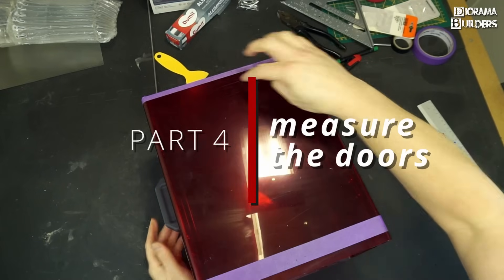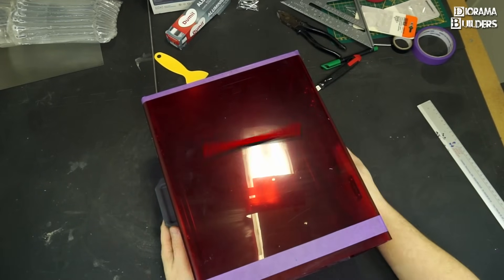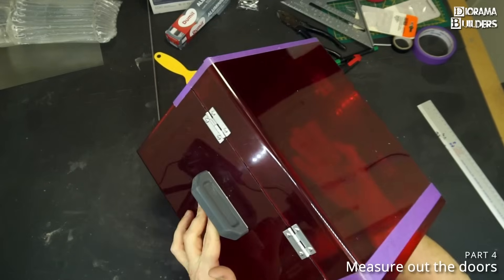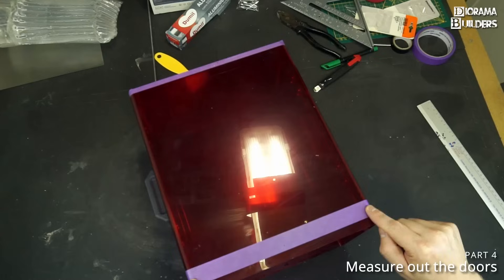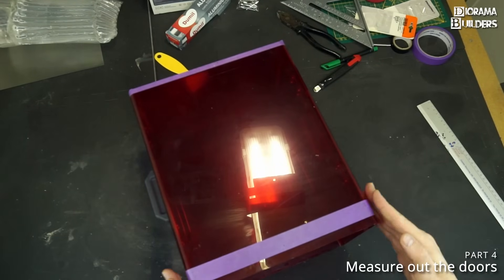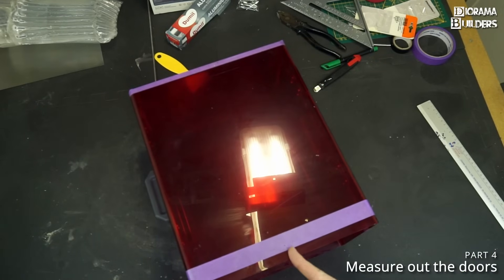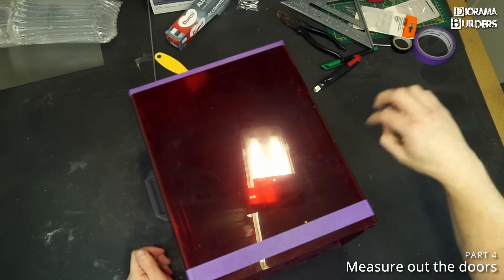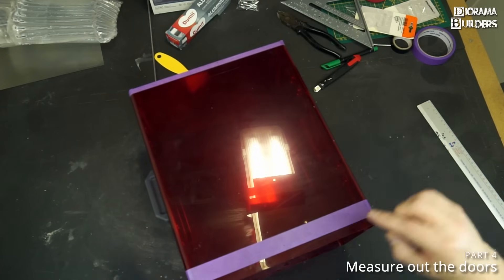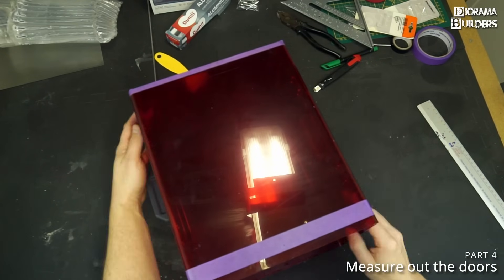The next step is to measure out the middle. If you have an Elegoo Saturn, don't be mistaken — the bottom is slightly wider than the upper part. So if you are measuring five and a half inches in the middle, that doesn't mean that five and a half inches will be the middle at the top. You need to measure both the bottom and the top side.